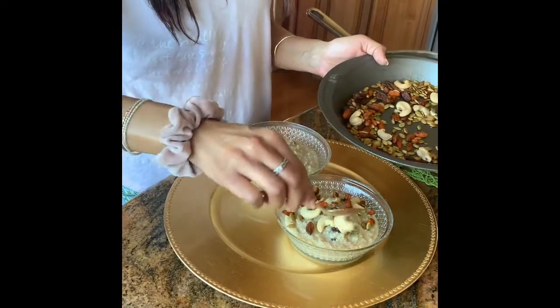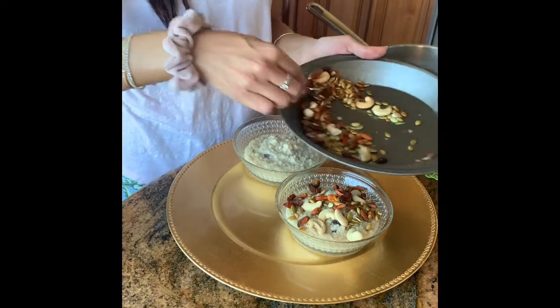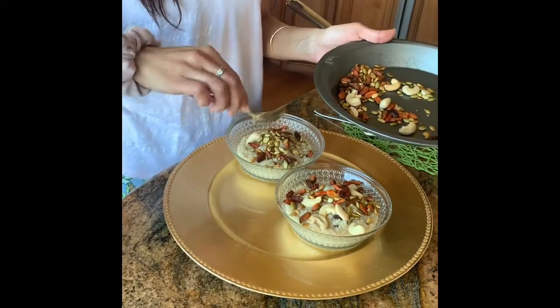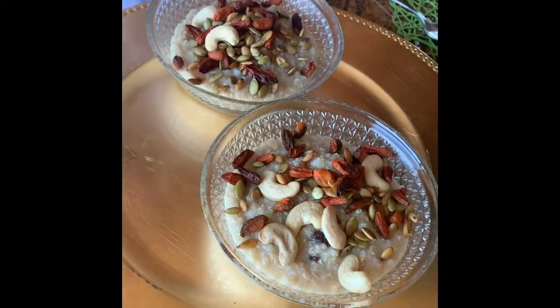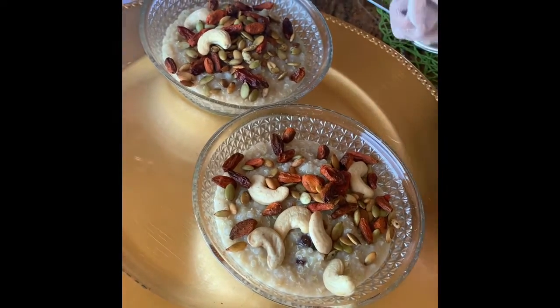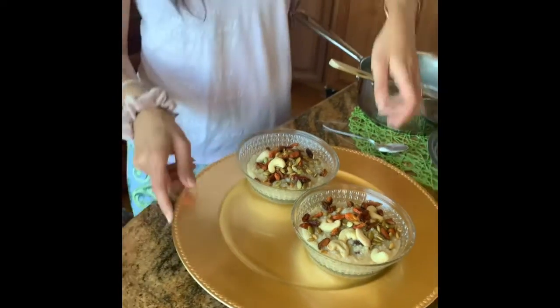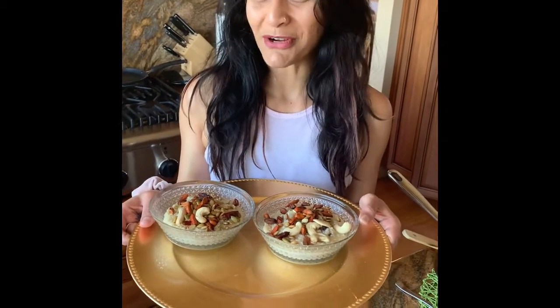Now you get a ton of healthy fats, a ton of protein, a ton of fiber, and a lot of good vitamins — it's a full nutritious meal. You can always save some for the next batch, eat it cold or warm, just the way you like it. This is your yummy faux quinoa oatmeal meal for when you're bored of oats.